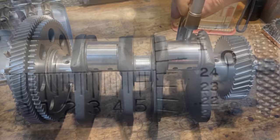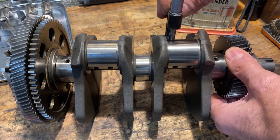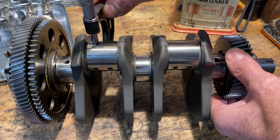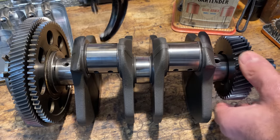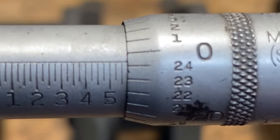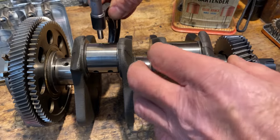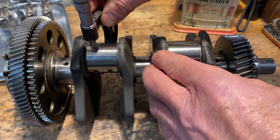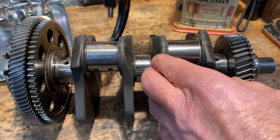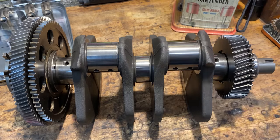I set the micrometer to the correct size it should be and it slides over just nicely on the first one, but it won't go over the second, third, or fourth. I move it up half a thou and now it slides perfectly over number four, perfectly over number three, perfectly over number two — but number one is loose, and that's the one I could feel when it was in the engine.